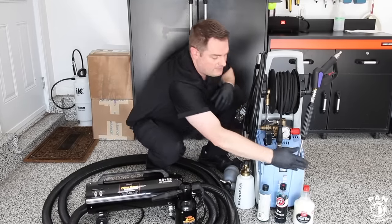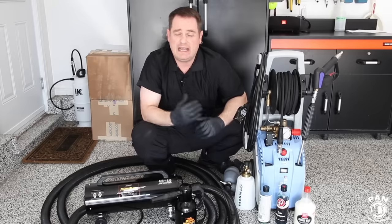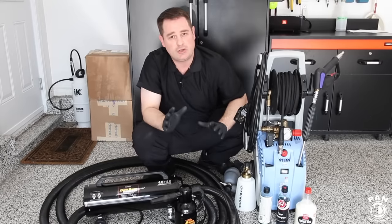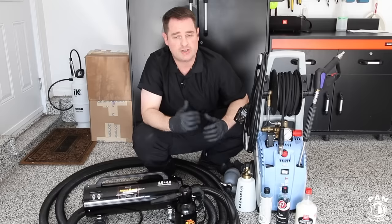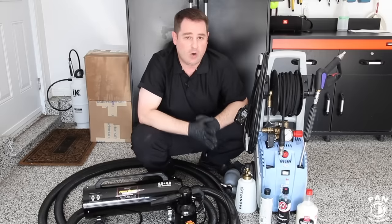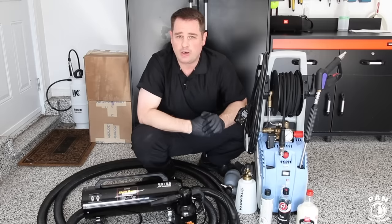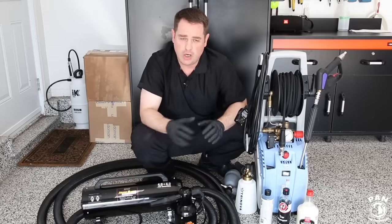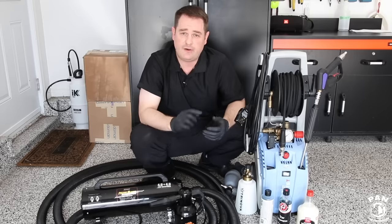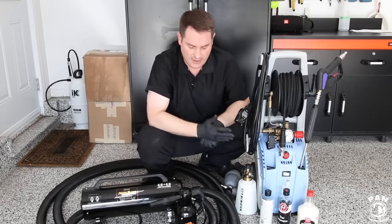The particularity of these three foamers is that they are pH neutral, so they can be used outside in direct sunlight. Of course, try to work in the shade or a garage as much as possible. But if you do work outside, these products will not leave any water spotting on your vehicle. If you do get water spots, that's because you have hard water or let the water dry too long on your paint. These products are pH neutral, so they're safe on waxes, paint sealants, and ceramic coatings.